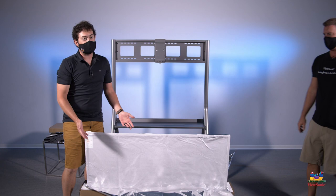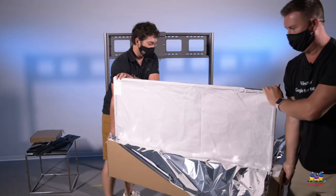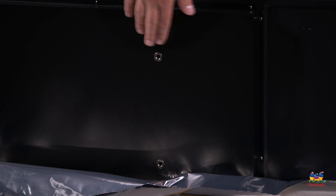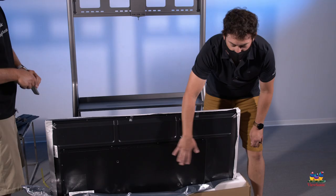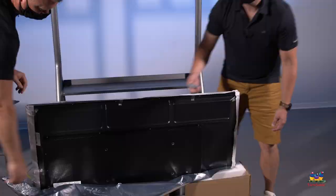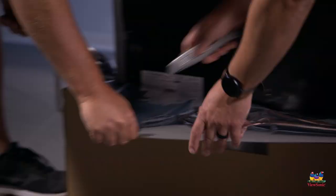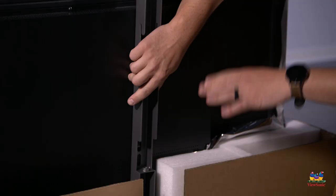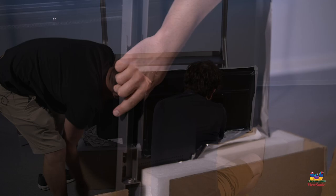By cutting the plastic away, we were able to expose the mounts. This will allow us to put the mounts on without removing the panel from the box. Carefully cut away any extra plastic if you need to. Once you're ready, take your mounts and line them up with the brackets, making sure that all the plastic is clear when we screw these on — we don't want to pinch the plastic against it.